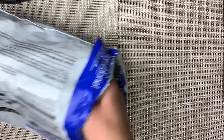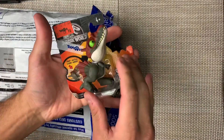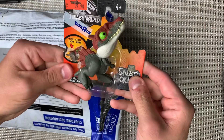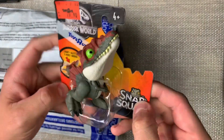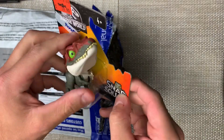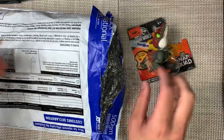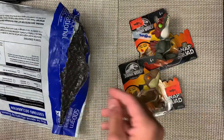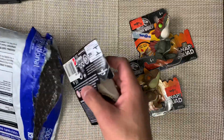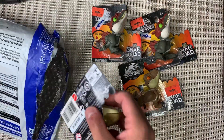Oh my gosh, you look amazing! They recently released a Spinosaurus Snap Squad. Oh my gosh, look at this guy! They just released this out in Malaysia, and I saw it, and I reached out to him and he was kind enough to help me out. Major, major, major thank you.